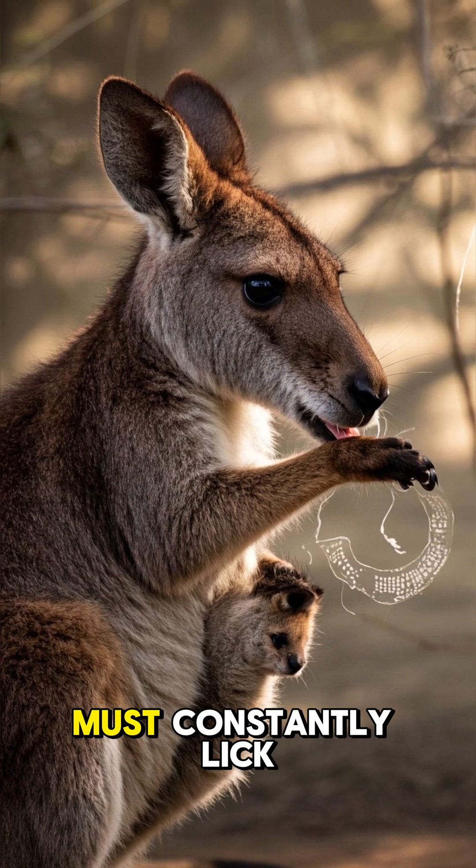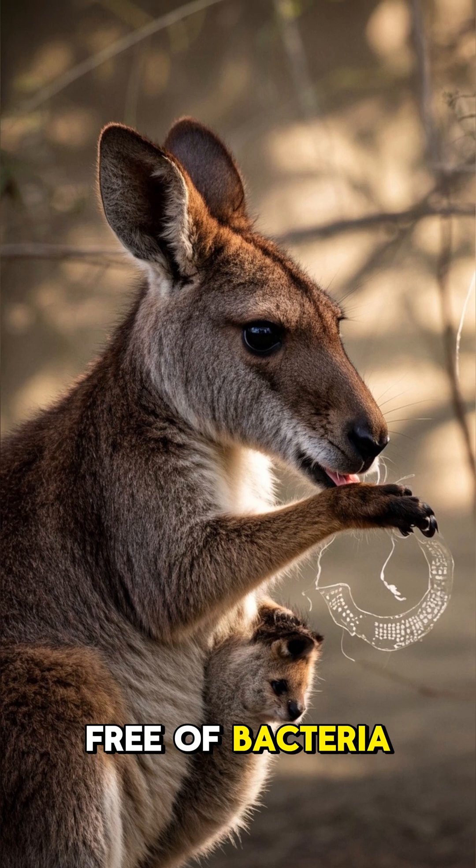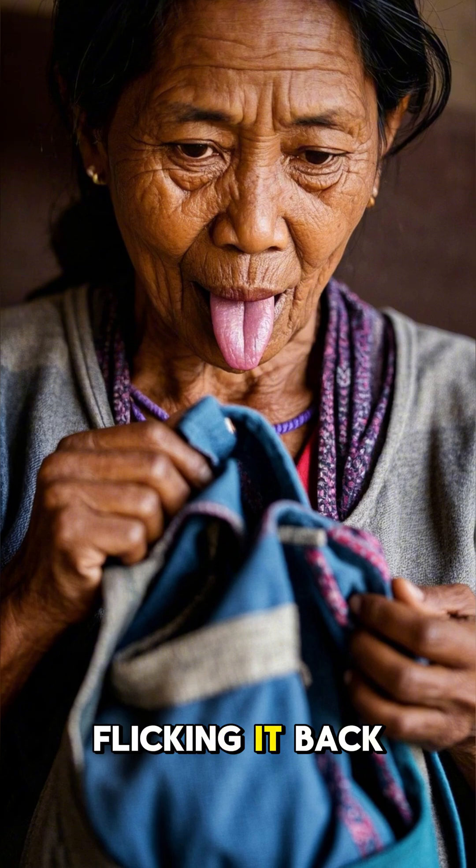The mother kangaroo must constantly lick the inside of her pouch to keep it clean and free of bacteria. She does this by sticking her tongue into the pouch and then flicking it back and forth.